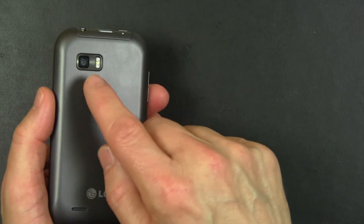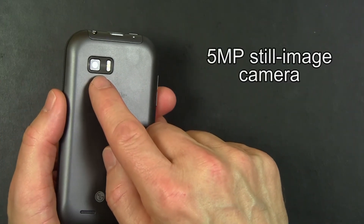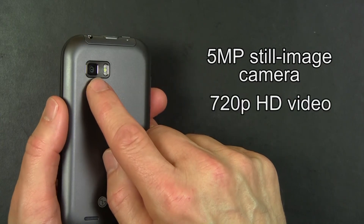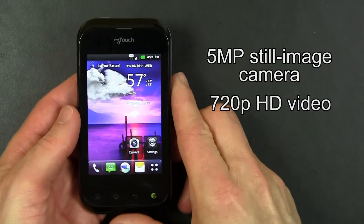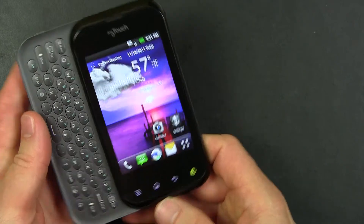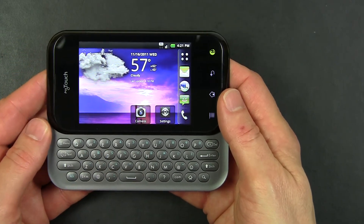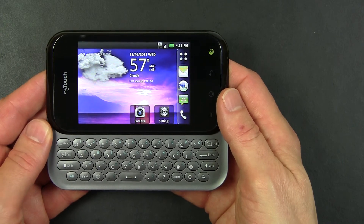On the back of the MyTouch Q is a 5 megapixel still image camera, which can also shoot video at 720p HD resolution. The MyTouch Q has a Q because it has a slide-out QWERTY keyboard, which makes it easy for texting and replying to emails.